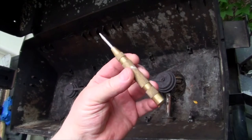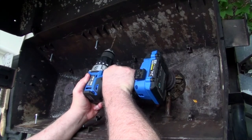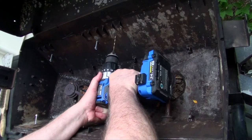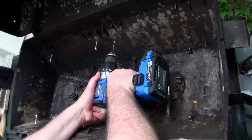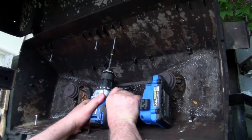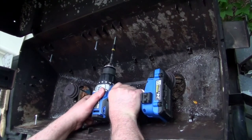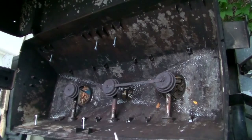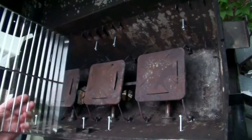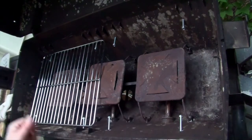I used an automatic center punch to make a divot in the metal so the drill bit wouldn't skate all over — you can also use a nail and hammer to do the same thing. Because the front and back of the grill body tapers inward, I didn't want the screws to sit at an angle, so after the drill bit just began to bite into the aluminum, I tilted it down so the hole would be drilled level. Next, using a nut driver tip in the drill, I screwed the screws in about half an inch and checked to make sure they were sturdy — and they were nice and strong. You can also use a hex wrench to drive the screws if you don't have a nut driver bit.